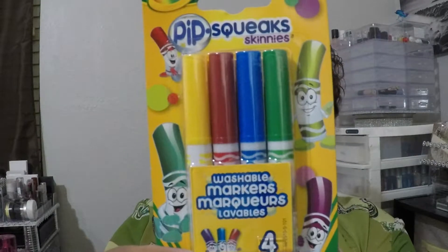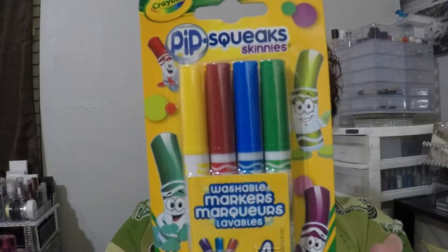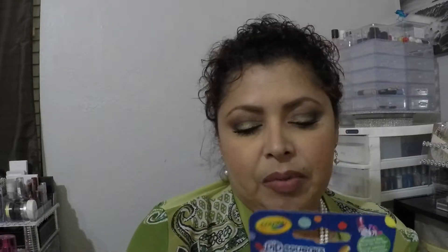I got these Pipsqueak Skinnies washable markers — a set of four with the most common colors. They are fine-point skinnies.